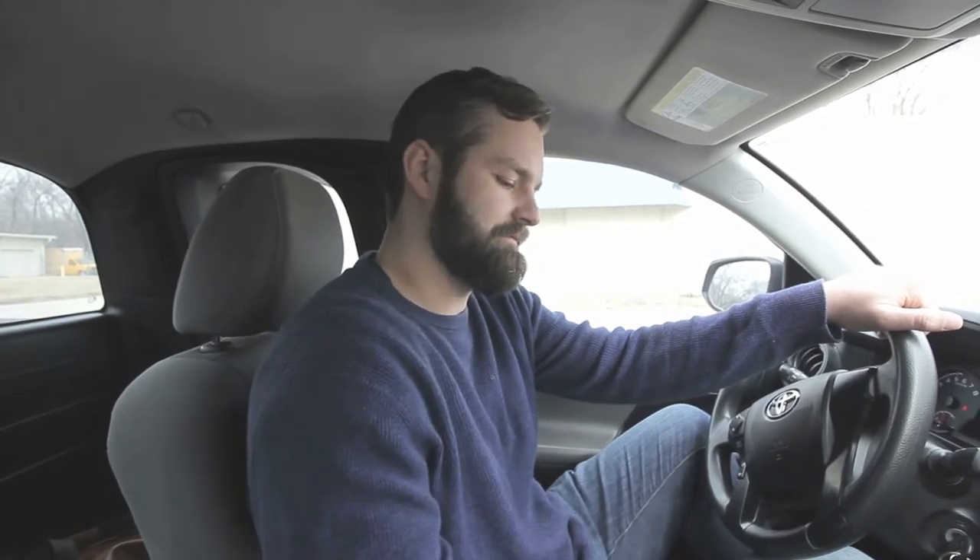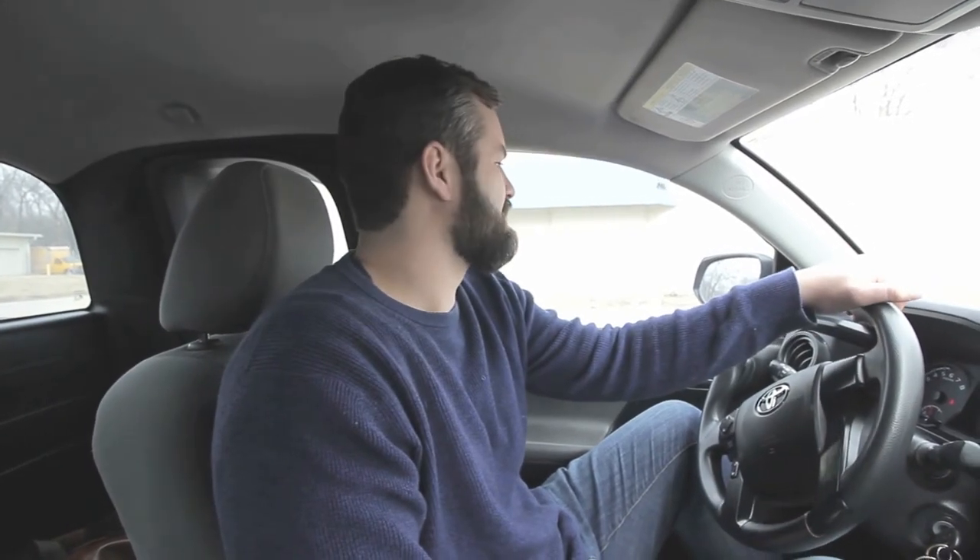We checked out a couple of used machines from our friends here. They look pretty good, but they also look like they could use a little bit of work. So we're going to go check out a few online. Coming back, we weren't able to find anything locally we liked, but we did a search on Craigslist and were able to find one that's not too far away.